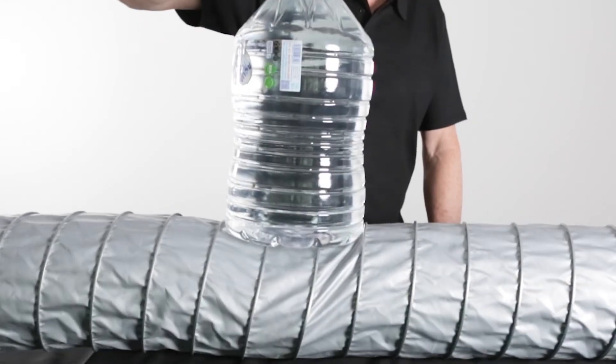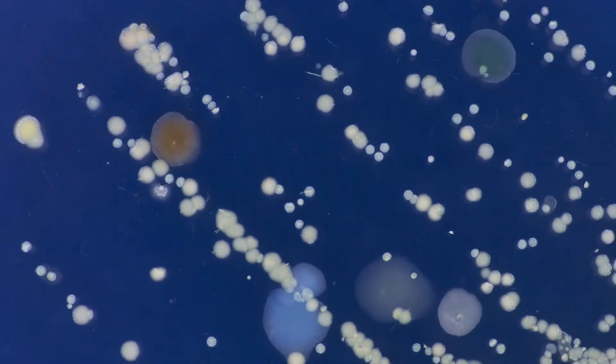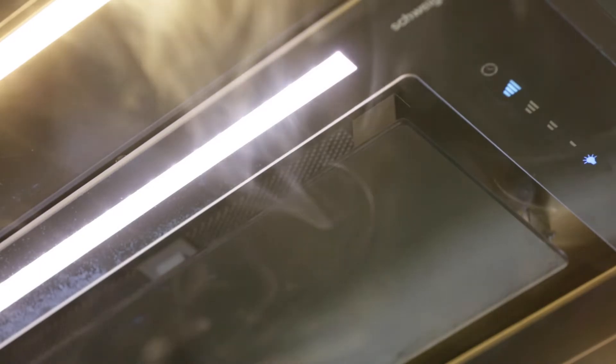SteelFlex ducting, developed by Schwagen, is not only fireproof — it's also crush-proof, tear-and-puncture-proof, pest-proof, mould-resistant, free of odours and allergens, and includes an antimicrobial coating. Schwagen SteelFlex is also engineered to be silent and efficient.